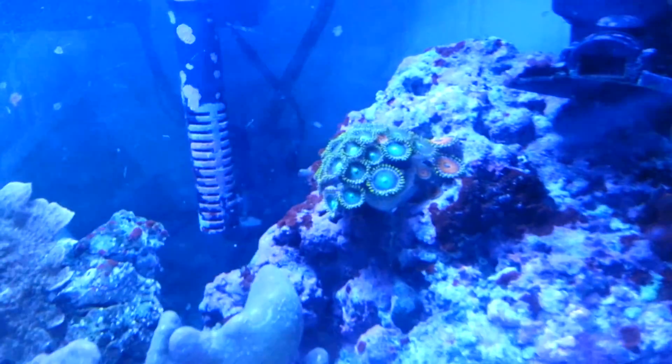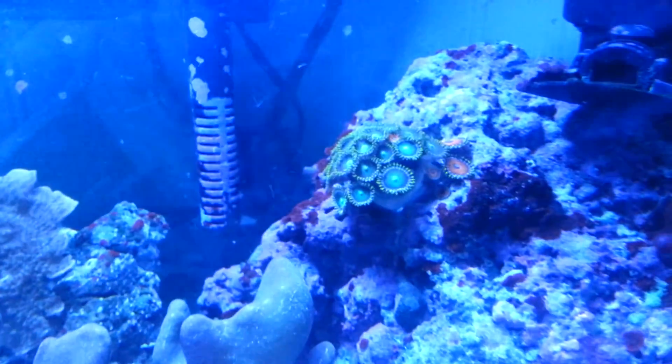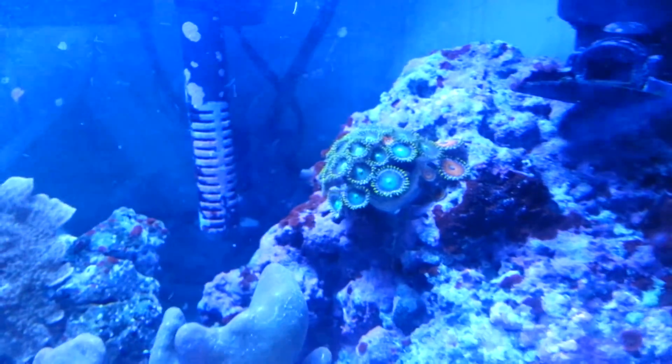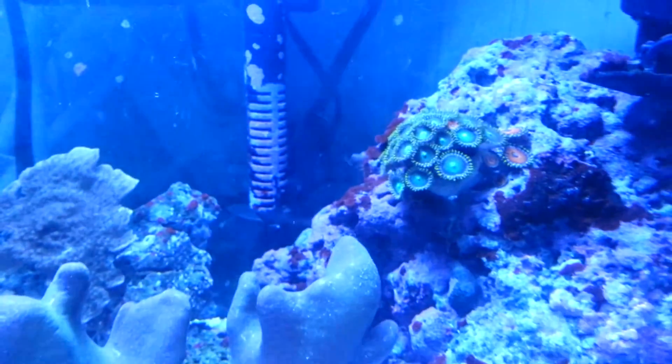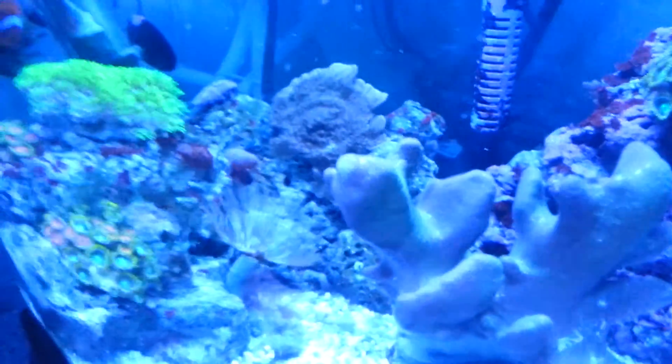If you have any other easy ways to frag zoanthids, post it in the comments — I'll check it out. Check out my website, mafishguy.com, for more stuff and my store. Thank you.